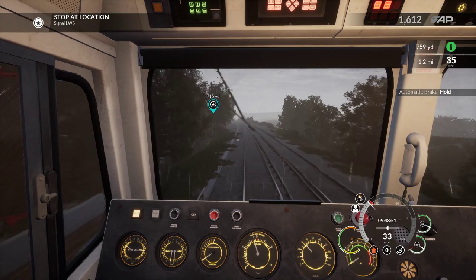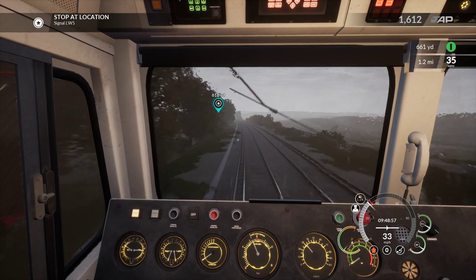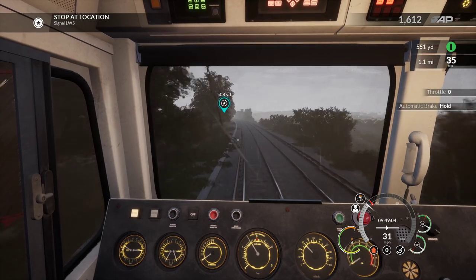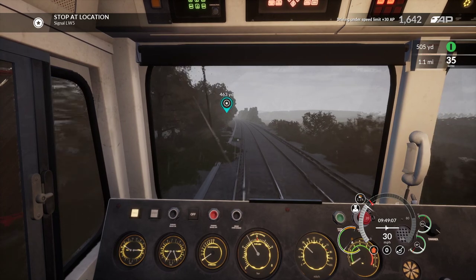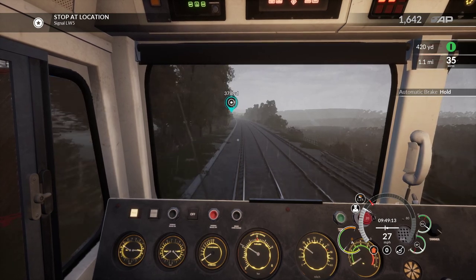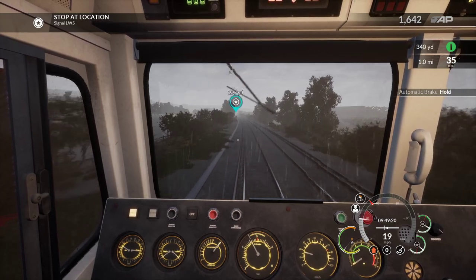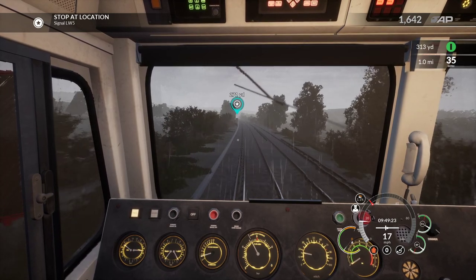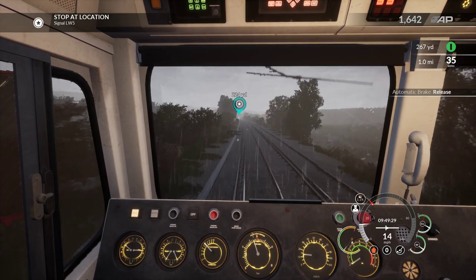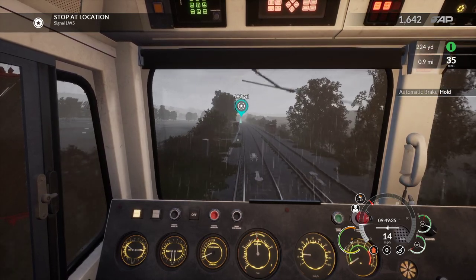I'm training you all in how to drive a Class 66! If you're going to accept me as your training person, as your coach, you're putting your lives in your hands, that's all I've got to say. We're going to stop here. Stop at the signal - it's a green signal. Release that just a smidge more, we're going to stop there.